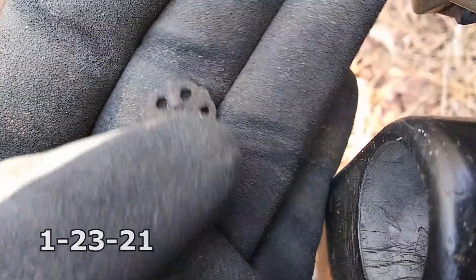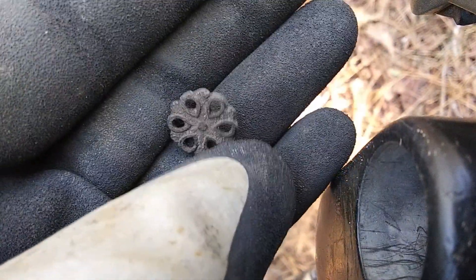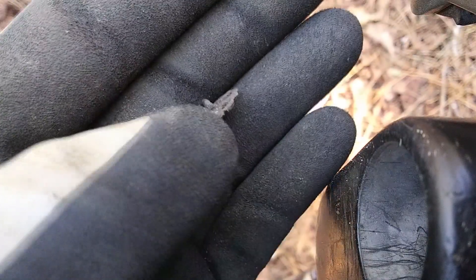Alright guys, this button is one of my first digs at this site. Nice decorative flat button — a flowery button.